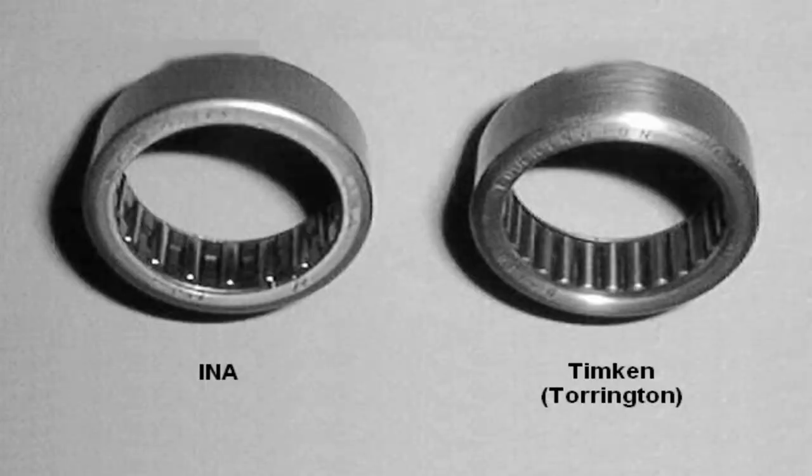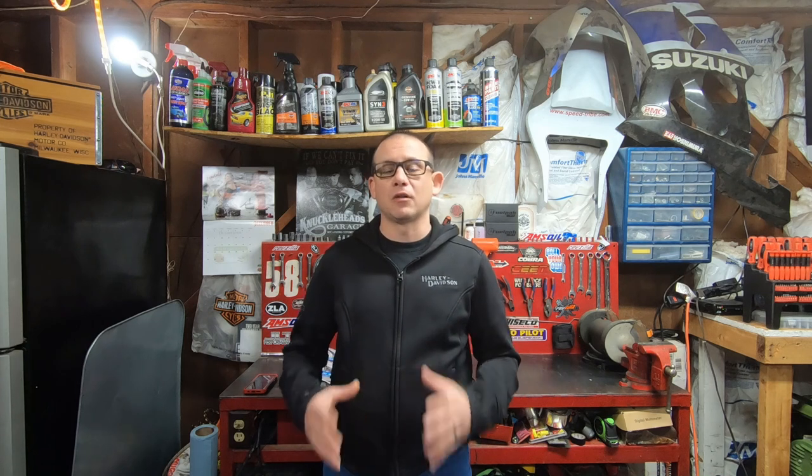With the Evo engine, we've also got to consider that inner cam bearings can be somewhat of an issue. The factory inner cam bearing wasn't all that great — you want to go with the aftermarket Timken Torrington bearing, which is a nice upgrade especially while you're in there doing a cam. Also, the wonky pushrod angle on Evos usually requires a new set of lifters about every 40,000 miles. With a carbureted Evo, you're going to need to make some minor carburetor adjustments for weather or elevation changes. Other than that, the Evo is an excellent solid platform for a first Harley-Davidson.